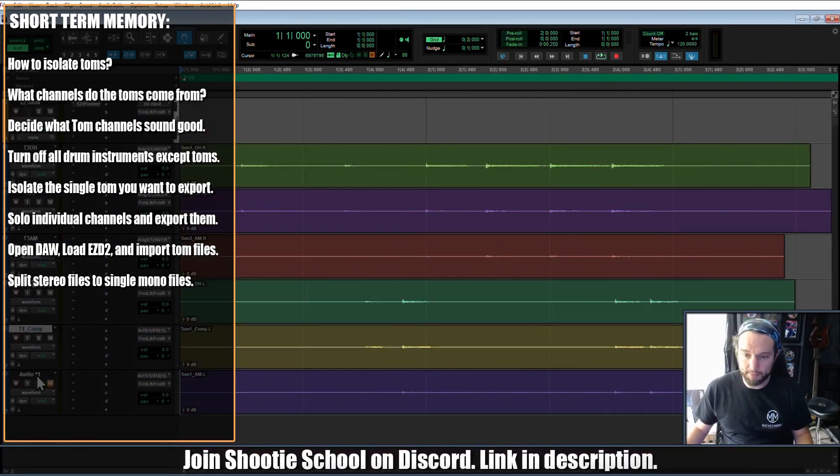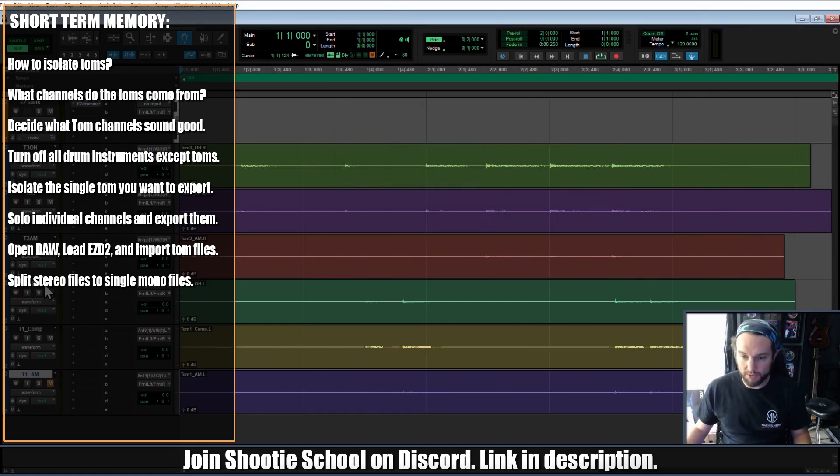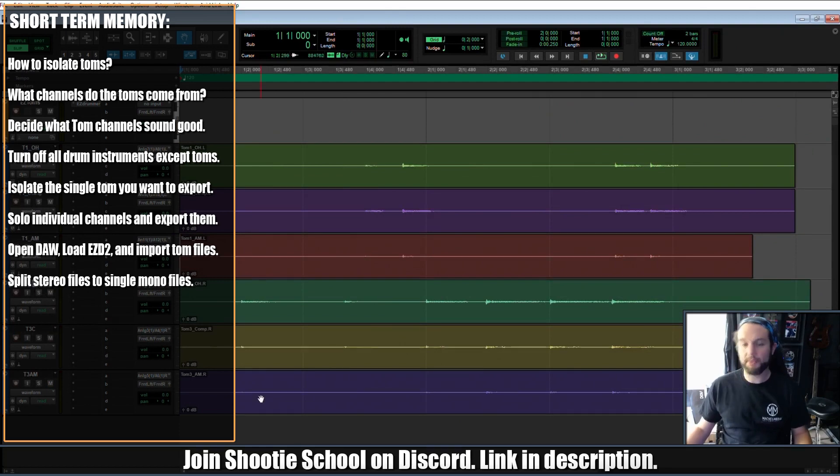Now I'm back. I'll put the tom ones up top because that makes sense to me. Now I have three mono channels of tom one and three mono channels of tom three — each tom has an overhead, a compressed track, and an ambient channel. Now we have complete control over our toms in Easy Drummer 2.